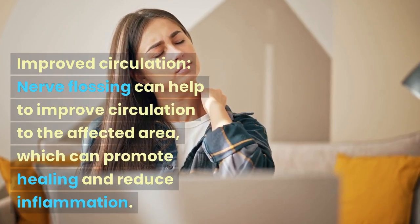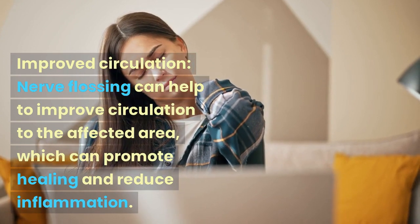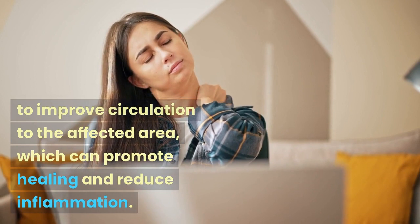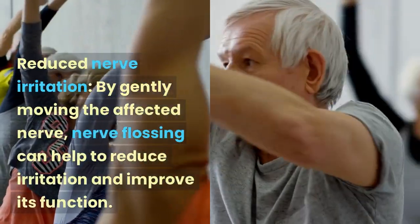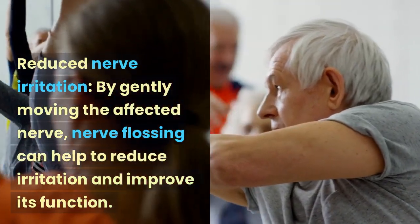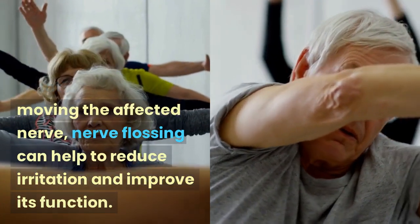Improved circulation: nerve flossing can help to improve circulation to the affected area, which can promote healing and reduce inflammation. Reduced nerve irritation: by gently moving the affected nerve, nerve flossing can help to reduce irritation and improve its function.